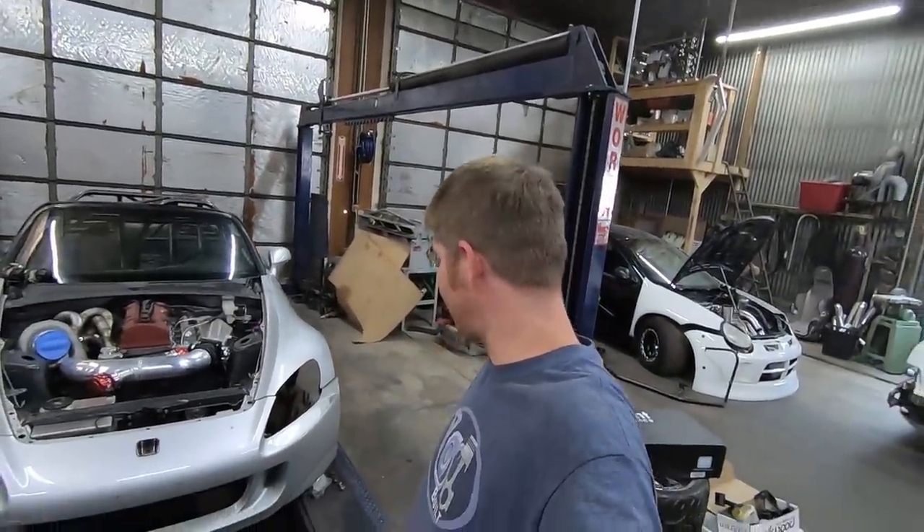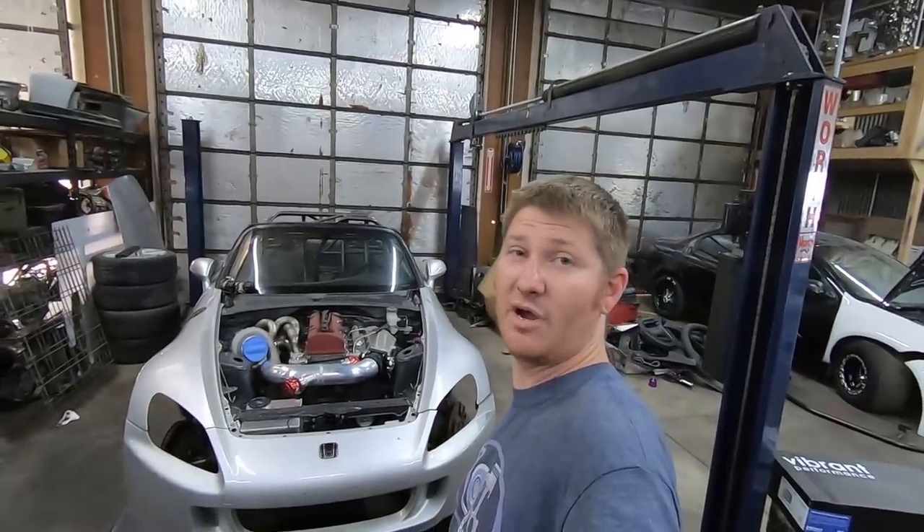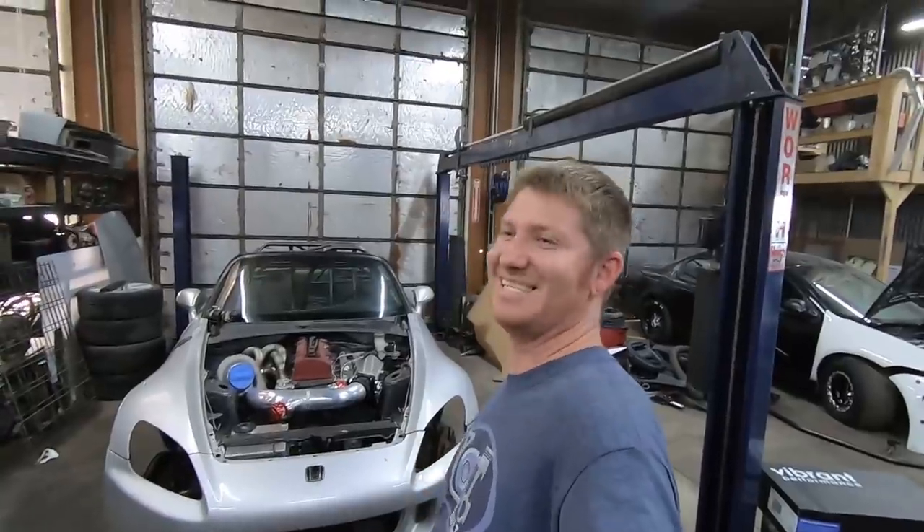Hey guys, as you can see there's a big old hole in the mouth of Showing Up right there. I think it's time to fill that hole, dust off this old girl, try to get some more progress made. I don't know about you guys but I'm feeling some new vigor, some new life, so let's get some stuff going.